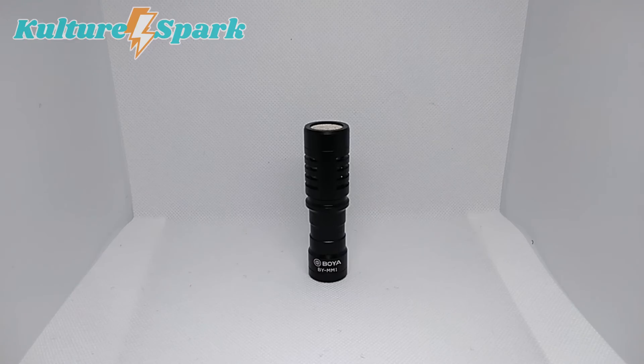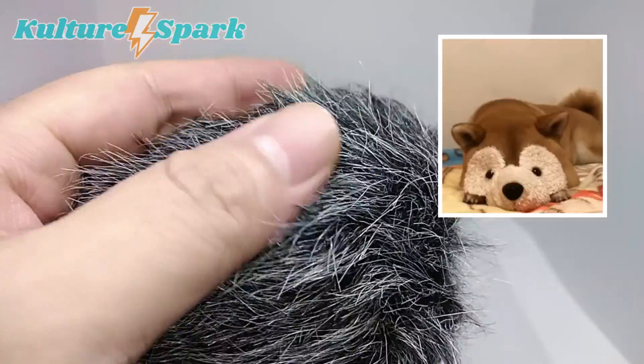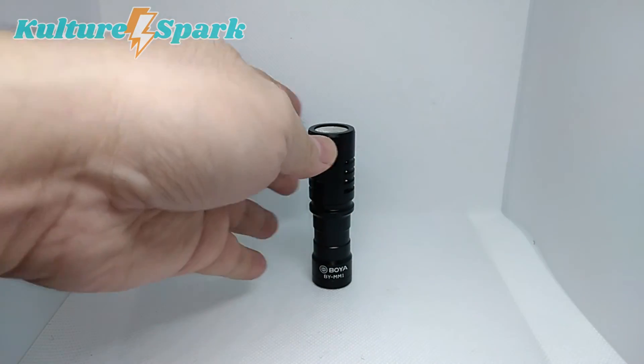Before I forget, this is how the actual microphone looks like without the fluffy windshield on — which kind of reminds me of the fur of a dog. It's small in size but definitely looks professional.